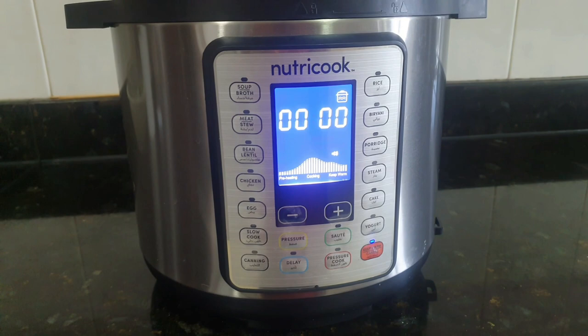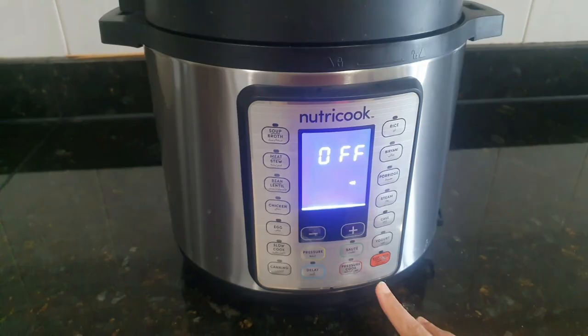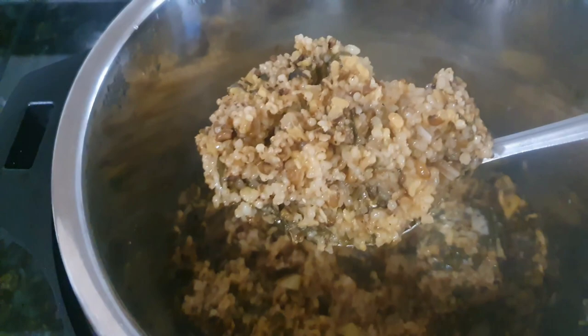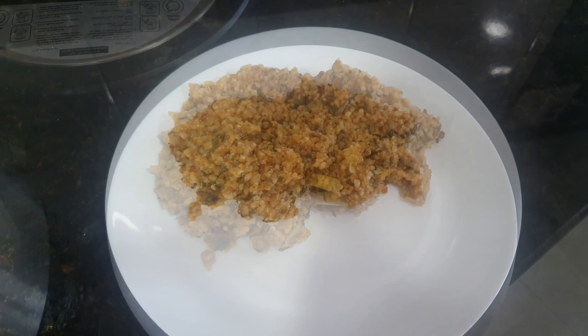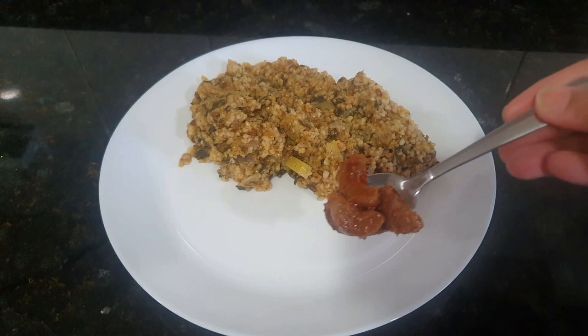After 13 minutes, I will open after some time once the pressure releases automatically — it's now about 35 minutes. Now I am opening it; you can see the pressure has released automatically. Look at this khichdi — it is cooked very well. Our healthy barley khichdi is ready! Serve it with ghee — don't forget the ghee — along with some achar or pickle and pappad.